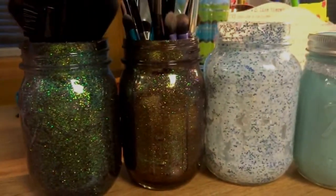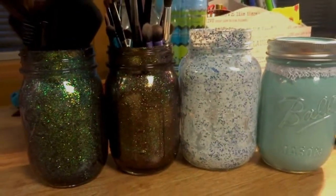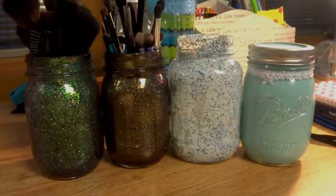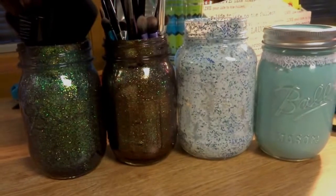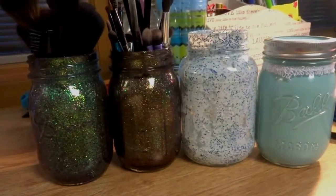Hey, it's Alexa. So today I'm going to show you guys a DIY video to make these really cute mason jars. You can either glitter them or you can use paint, and they came out really awesome, and you can store lots of stuff in them.